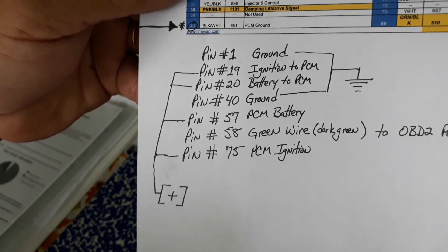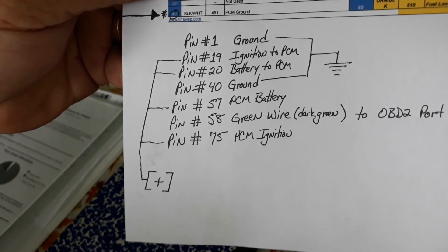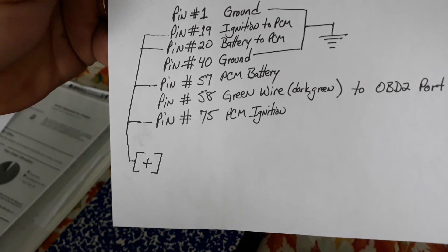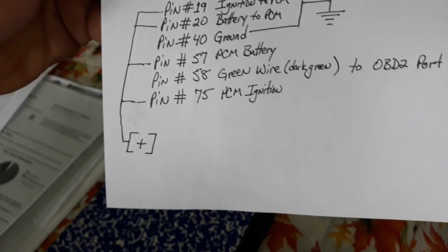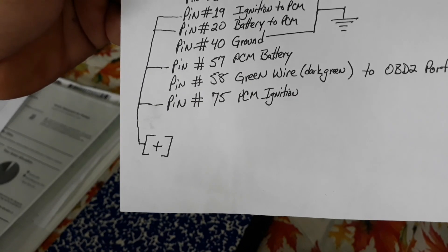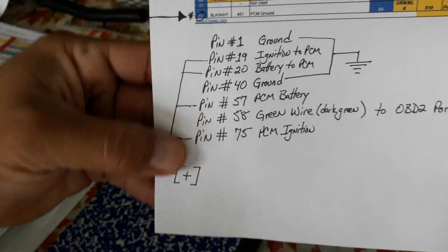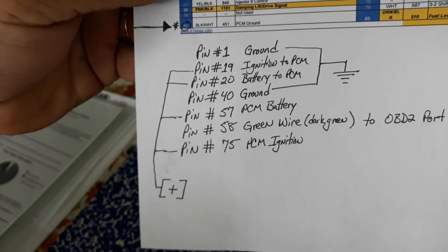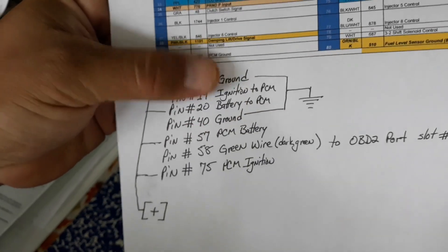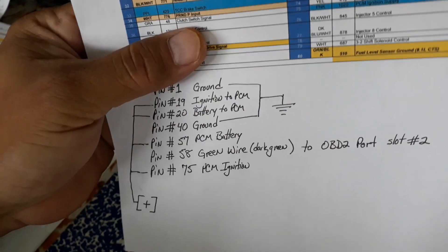Writing it all down: ground is pin 1. Pin 19 — ignition to PCM. Pin 20 — battery power. Pin 40 — ground. Pin 57 — battery. Pin 58 — green wire, that's the one that's going to go to the OBD2 port, number slot 2, remember when I mentioned that? And pin 75 — power. So all those are going to be positive. I'm going to put them all in one wire, and the grounds I'm going to connect together with the red connector all together, and it's going to go to my OBD2 port.